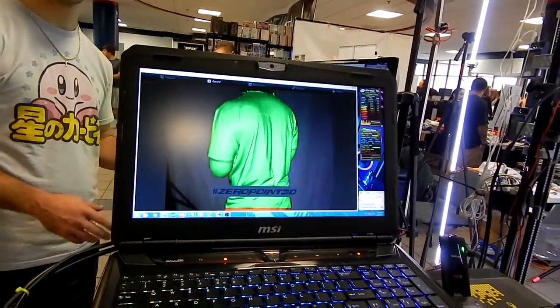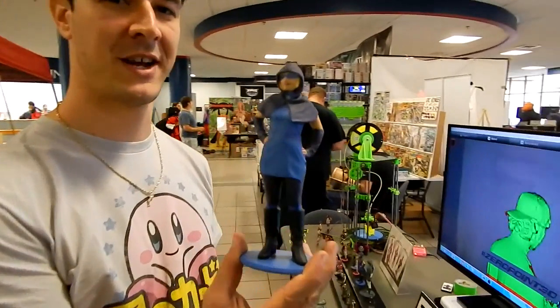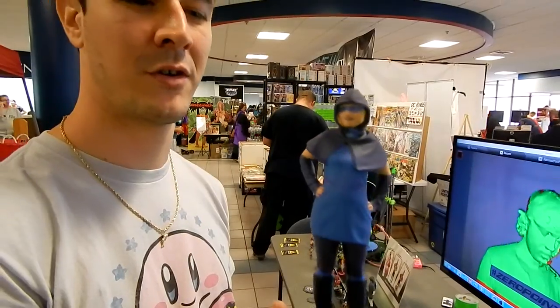You scan it and you can make somebody a figure. We make it a color statue using 3D printing. They're printed in full color — whatever you're wearing, however you pose, it becomes a little statue.